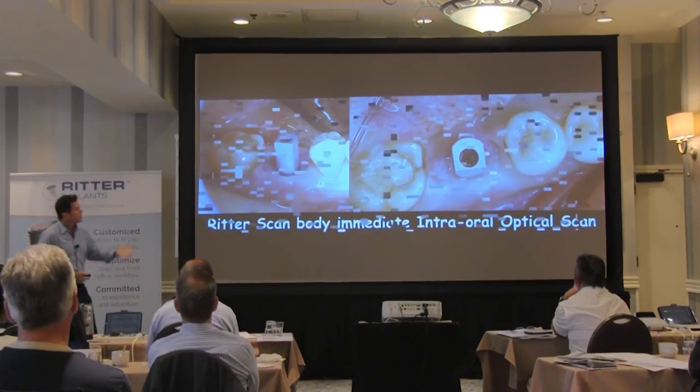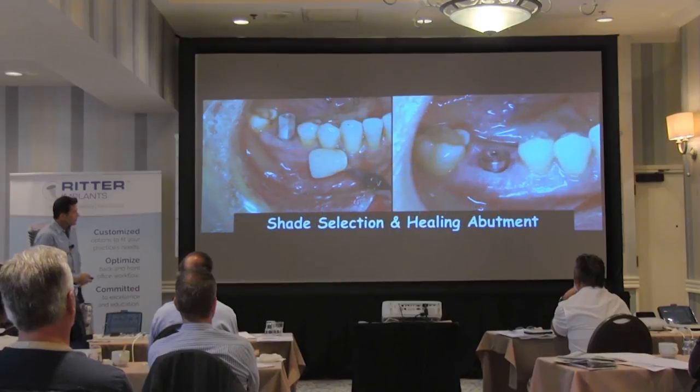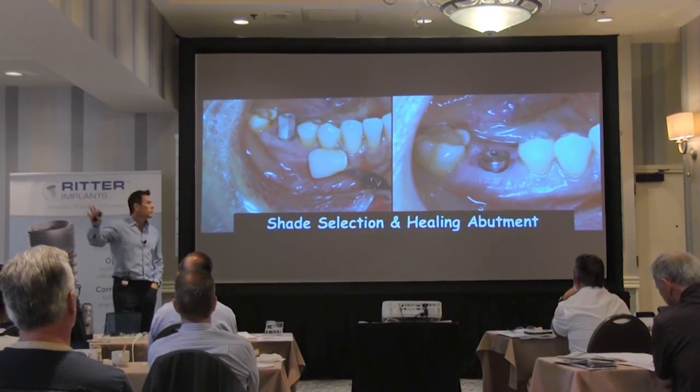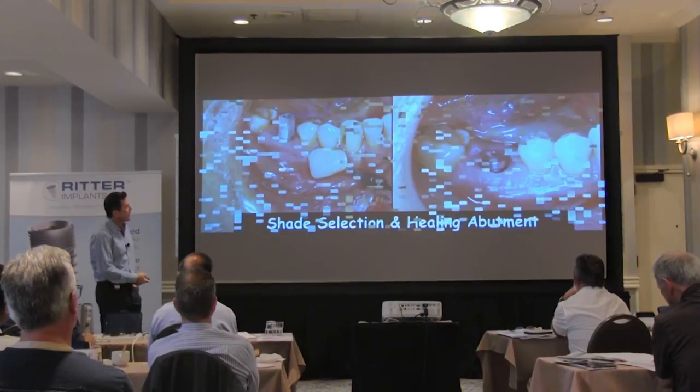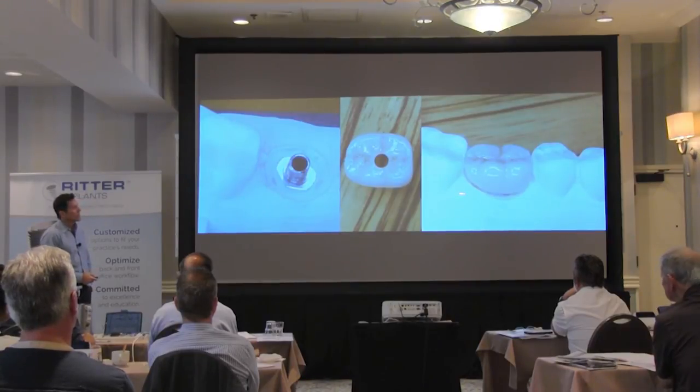The tissue is not going to move, it's not going to change shape. So I can send this off to the lab. The scan body is in place, the implant is placed in the bone. They're dual purpose — they can be used as a temporary restoration or temporary cylinder, or they can be scanned and sent to the lab. We scan it and send it off to the laboratory that day. Place a healing abutment, wide diameter. I get this back and can place this restoration several weeks later, really minimizing the time in the chair.